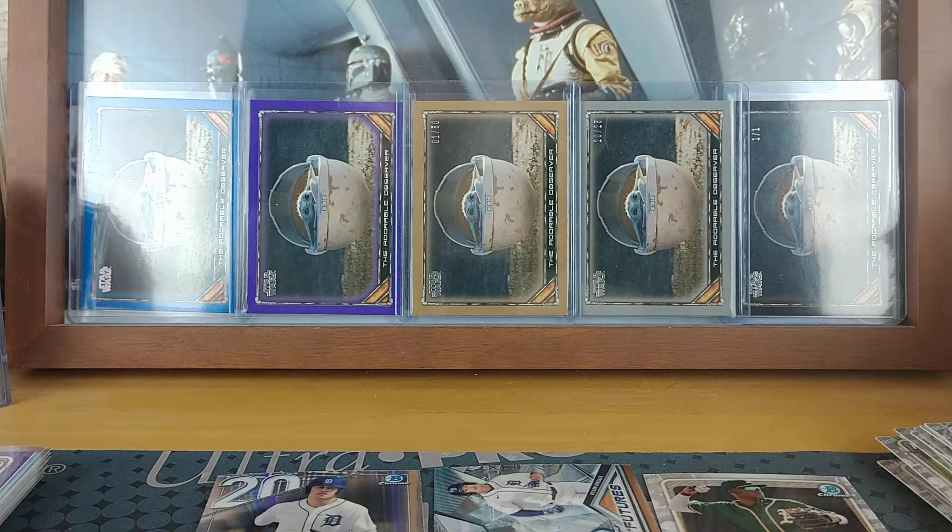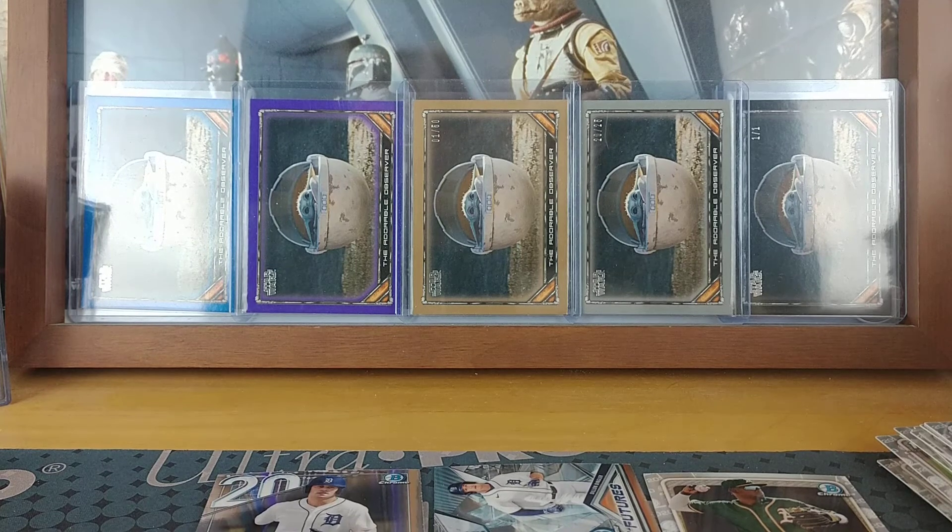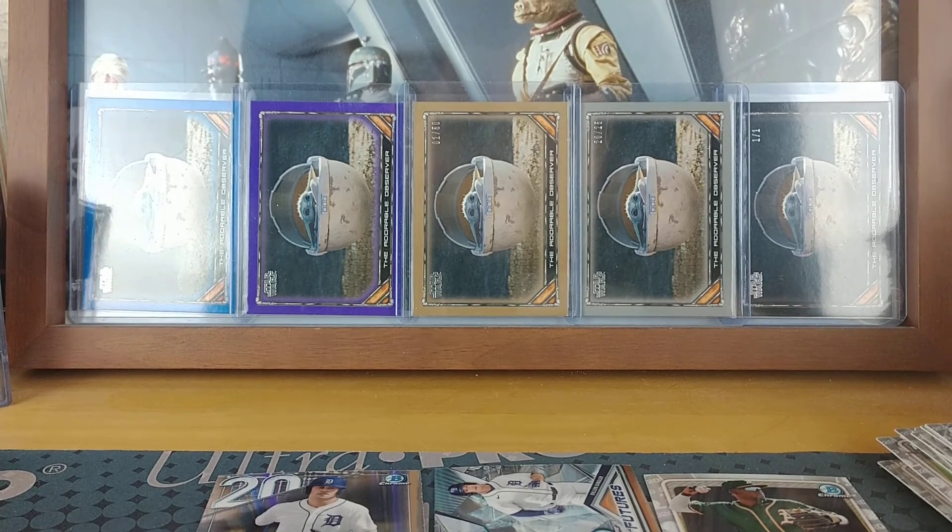So yeah, that's gonna do it for this break of 2020 Bowman Draft. Hope you enjoyed it — getting ready for the big holiday, staying safe and staying close to family. Other than that, this concludes this break and as always, keep collecting.